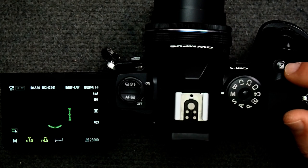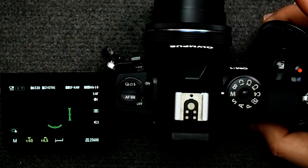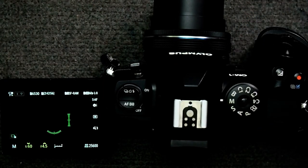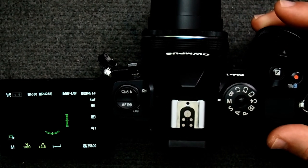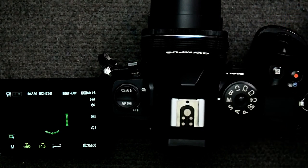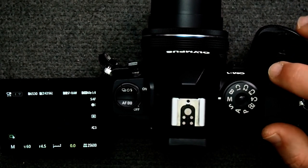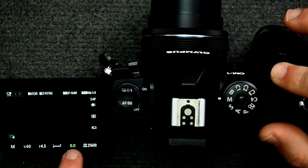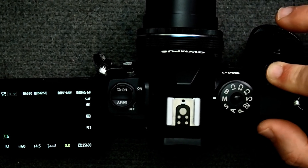It does two things: one, it will switch control from the dials to the d-pad on the back. The other thing it does is exposure compensation. This behavior has been true at least since the M1 Mark II. When you push and hold the button, you'll see the exposure compensation numbers pop up, and if you rotate either the front or rear dial you can adjust the exposure compensation.